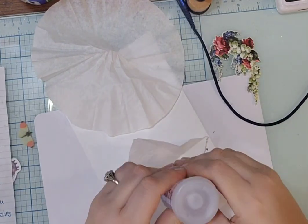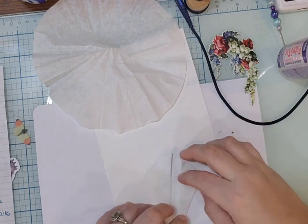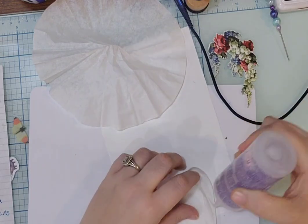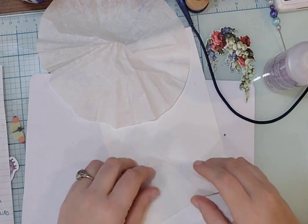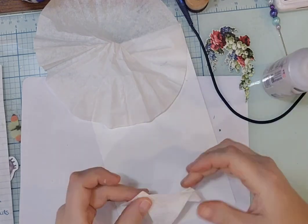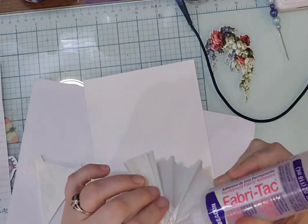Hey guys, welcome back! This is another one of the scavenger hunt pages. Today I'm working on the page of white. Right now I'm using toilet paper to do the top of a dress. My recording of this one is a little off camera so I sped it up a lot. This took me about 29 minutes total. Here's the top of the dress — how cute! That's a coffee filter, which is another prompt.